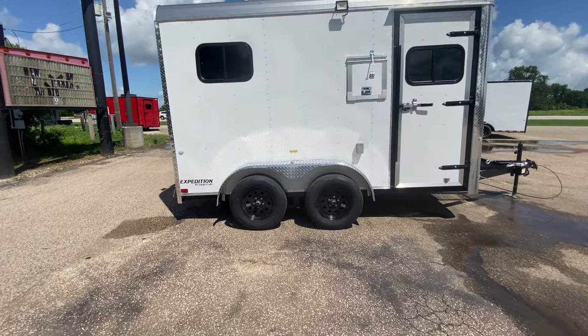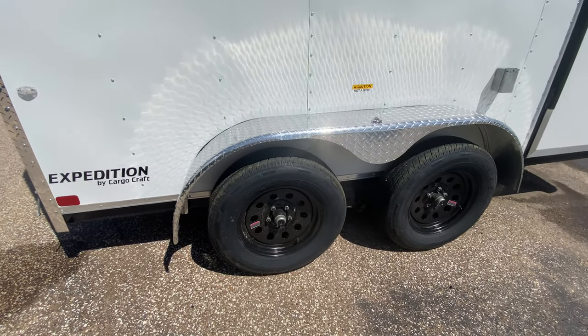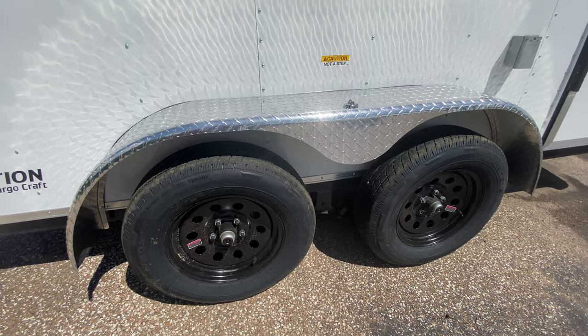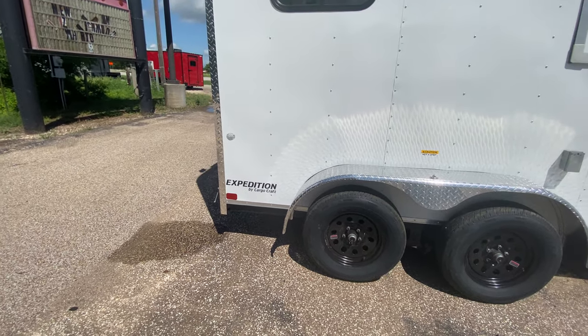As always, we're gonna start off on the side here. You're gonna have four brand new 15 inch radial tires on black mod wheels. You got two 3,500 pound Dexter easy lube axles. You have your drop fold-down stabilizing jacks here in the rear.